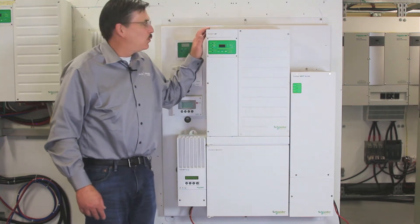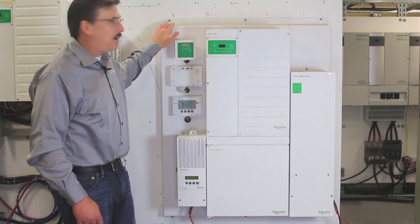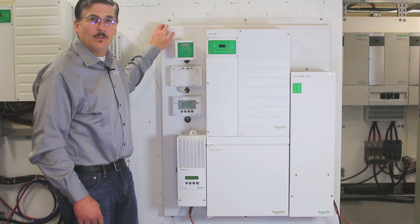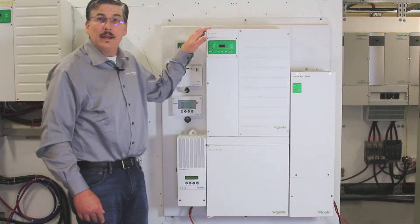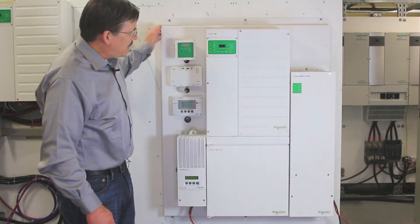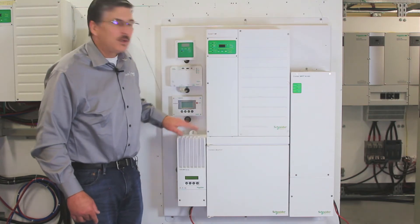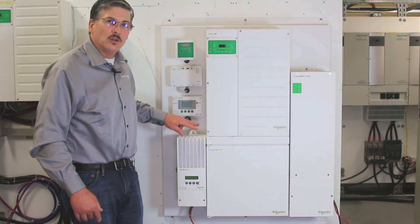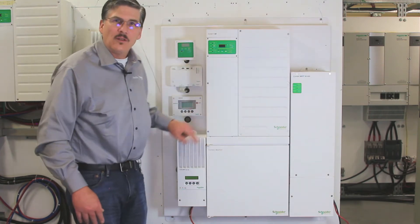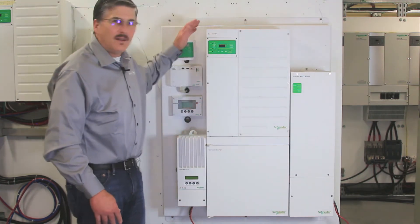I wanted to point out the XW with a backing plate that's going to be available soon through a third party. This backing plate will actually accommodate the Kinect XW Plus model, or it can accommodate the Kinect SW model. As you can see, it's appropriately sized to be able to install charge controllers. In this particular case, we have two models of charge controllers, which is a little atypical. You'd usually either have one or the other, but for the purposes of demonstration, we wanted to go ahead and show you both on the backing plate.